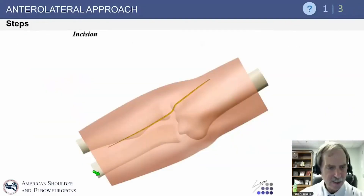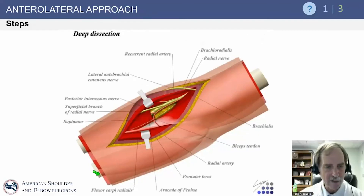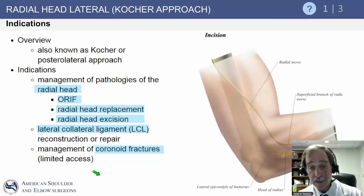The incision for the anterolateral approach is as shown. Superficial dissection begins with identifying and protecting the lateral antebrachial cutaneous nerve. Moving deeper, you see the brachioradialis muscle and then pass through it to access the radial tunnel, and deeper still to the joint and proximal radius. The radial nerve and posterior osseous nerve are very close to this proximal area.